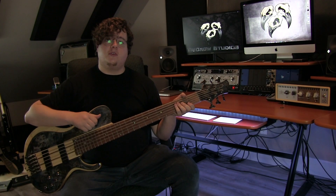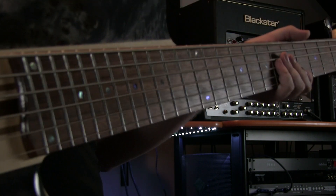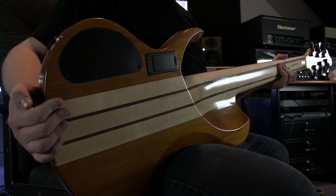The Ibanez BTB846SC bass has a five-piece maple and walnut neck-through construction and is reinforced with graphite reinforcement rods. It has a Jatoba fretboard with abalone dot inlays, 24 stainless steel frets, a zero fret, a plastic nut, and a 35-inch scale length. We have Ibanez branded tuners. The body is made of poplar burl, ash, and okome wings attached to either side of the neck-through construction.